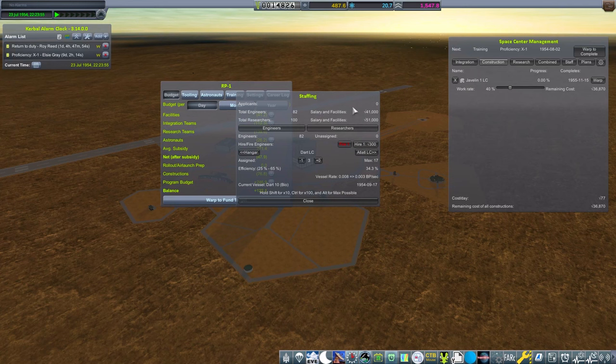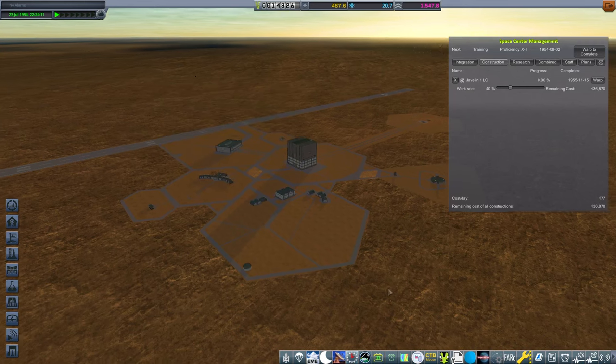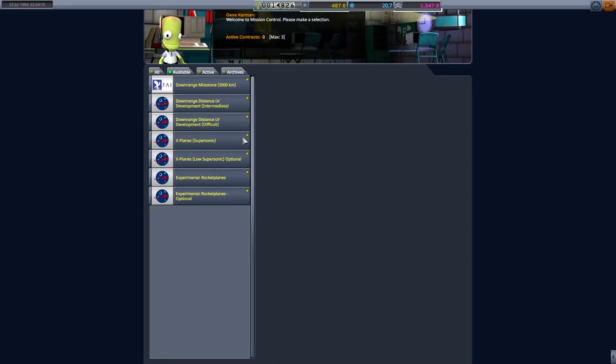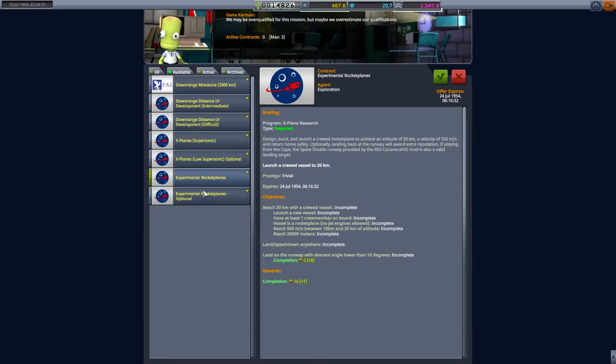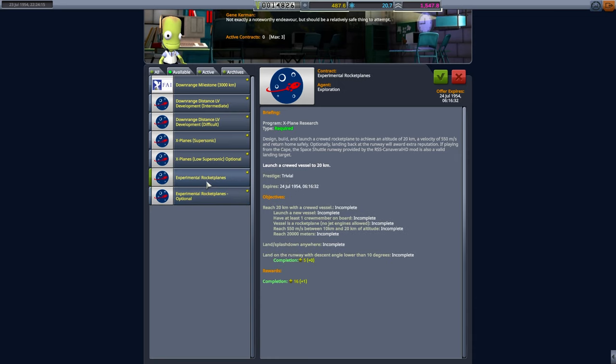We're going to need about 70,000 funds to tool some of those vehicles. We need to focus on something else — we have a Chromach R1 ready, so we need to launch something. We could go for the experiment one, but 24 days have passed so we need to wait for that. We're looking at the experimental rocket plane one — launching crew to 20 kilometres, no jet engines allowed, reaching 550 kilometres per second between 10 and 20. Done. We're going to take that one and get it done.